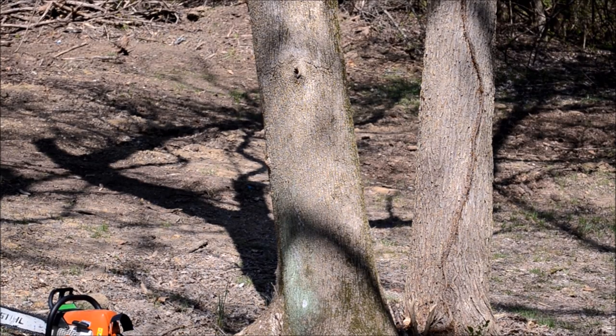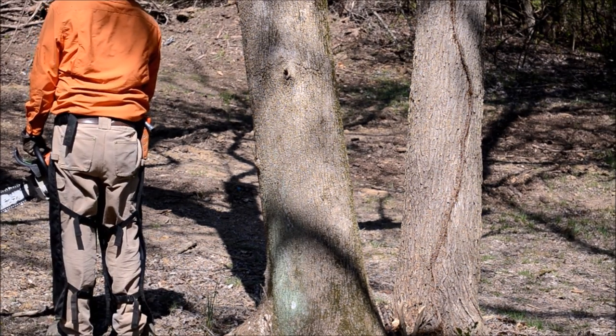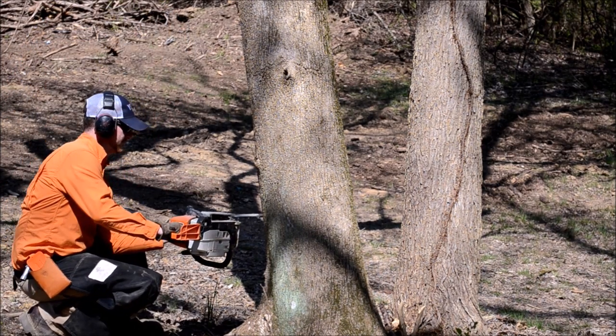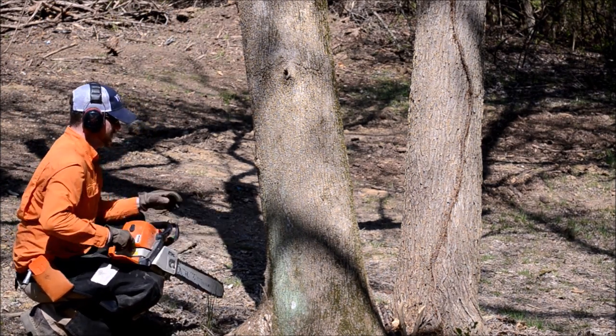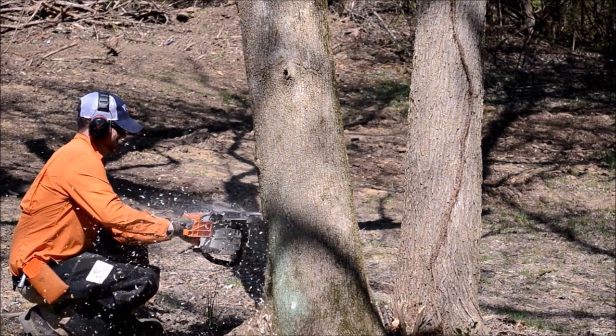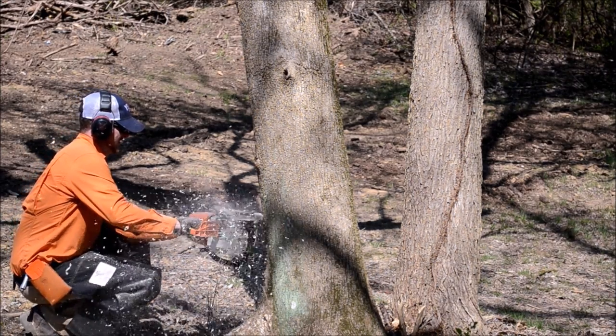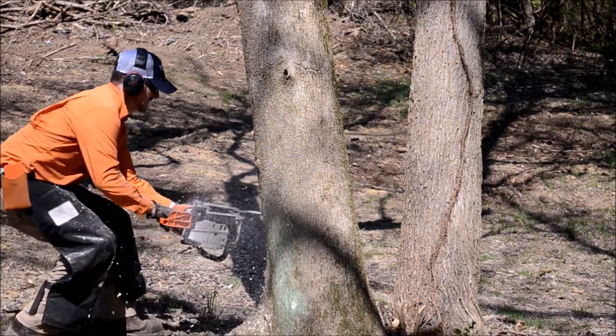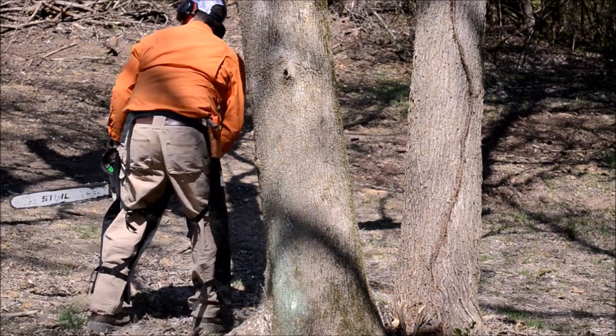So here's how this is gonna work: I'm gonna cut a shallow front wedge and then plunge in behind that wedge. Unfortunately, the sound on the microphone went out — I guess it ran out of battery while shooting this. So here you can see me going in cutting that shallow front wedge, getting that bottom cut of the wedge done.